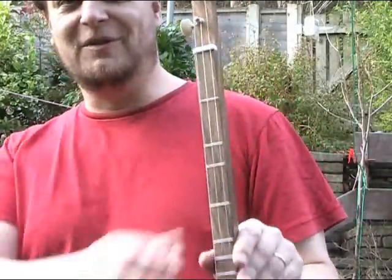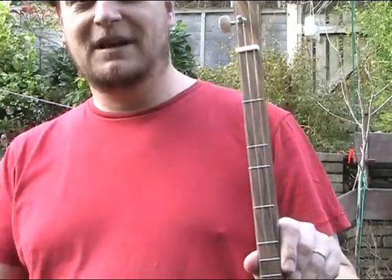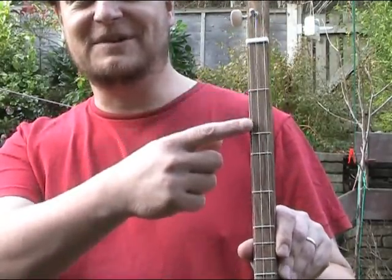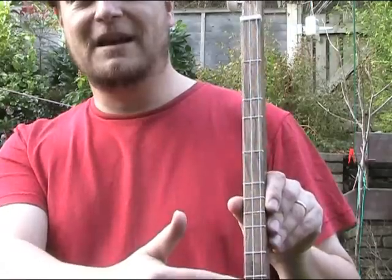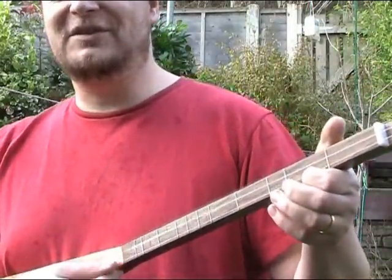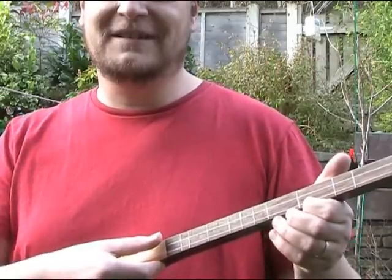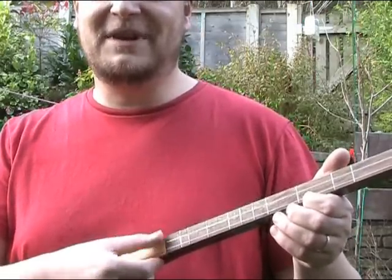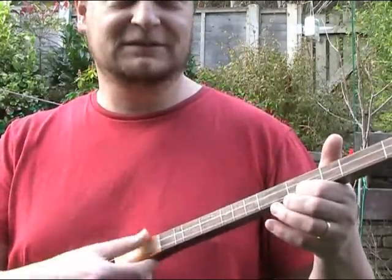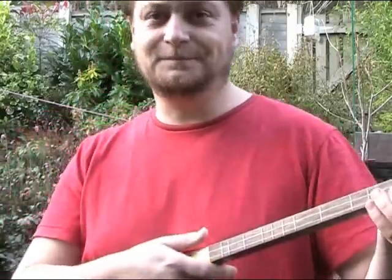If you've not seen these instruments before, the three strings are tuned to a simple open chord, and the way the frets are arranged on the fretboard — you see there are gaps in the fretting — and the purpose of that is that when you strum the two bass strings and fret the treble string anywhere on the fretboard, it's always in tune with itself.